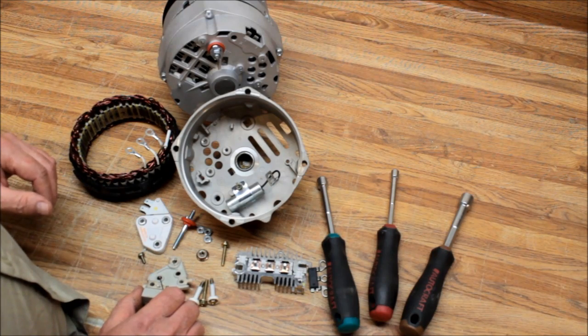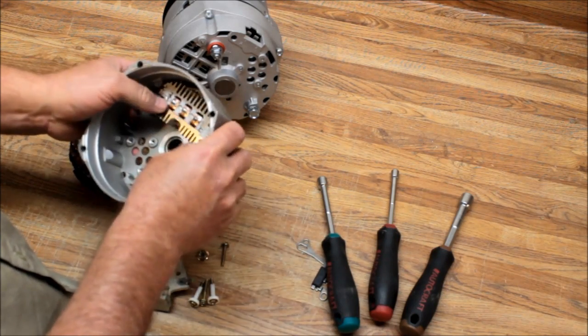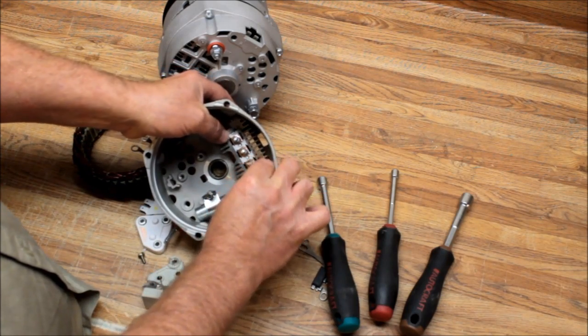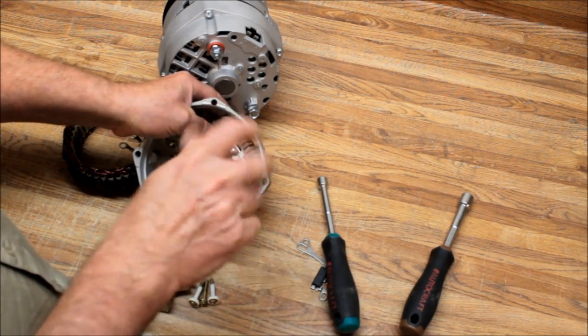We're going to put these components in. First, we'll start with the bridge rectifier. I'm going to go through this fairly quickly and not totally tighten everything down. The bridge rectifier goes right in here — takes a quarter-inch nut driver; spin that down.